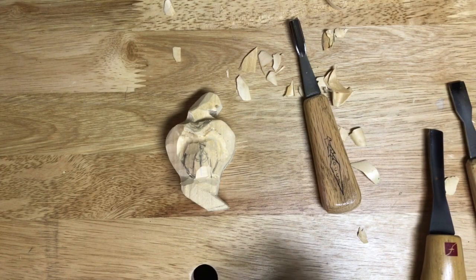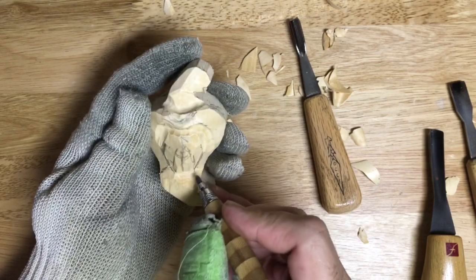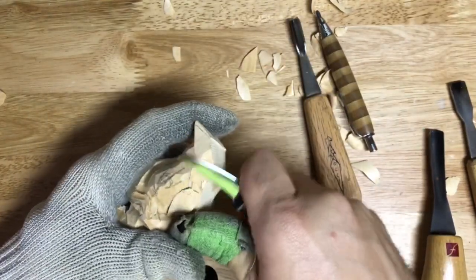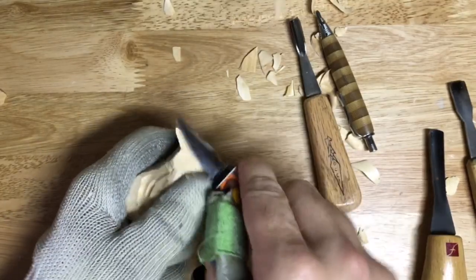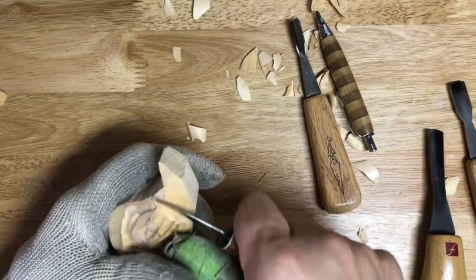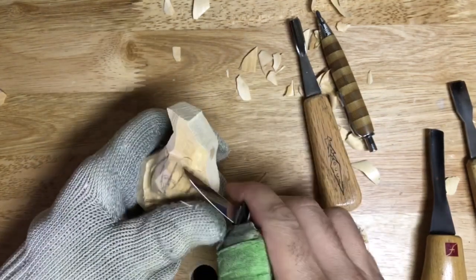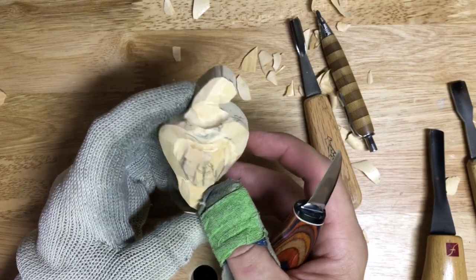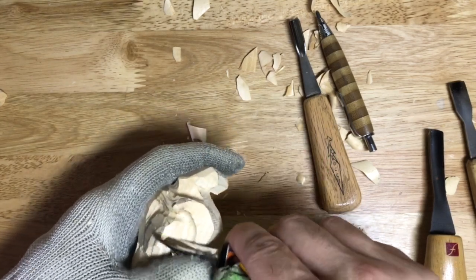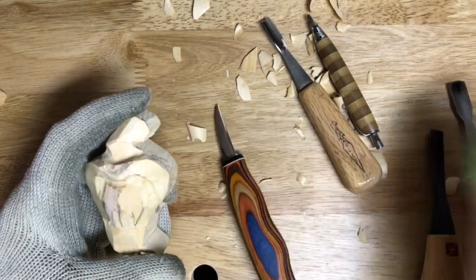We've kind of started getting him to shave. I find that I'll work all over this piece - I don't really want to stay in one spot too long. Start getting to the point where you kind of get an idea where you want things to be, start taking this down below his chin, come up around his neck a little bit. It's a little lopsided here so I'll try to even that out a little bit.